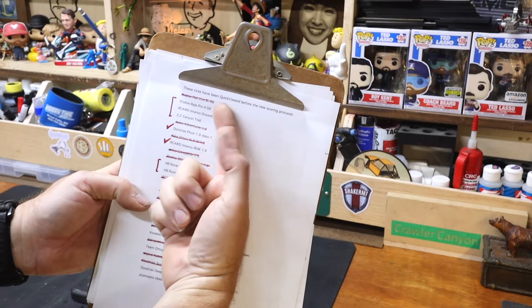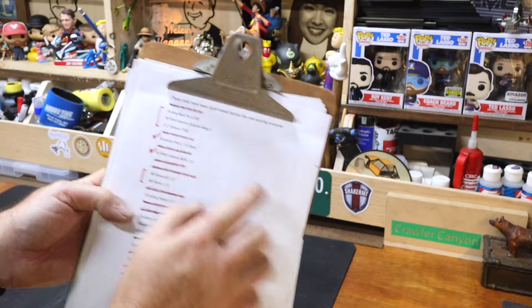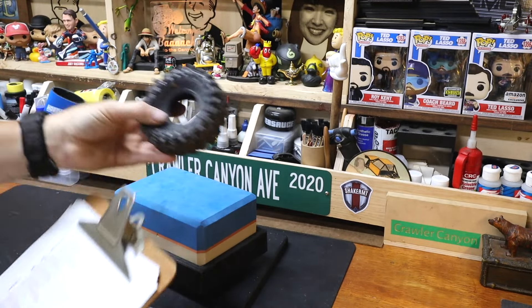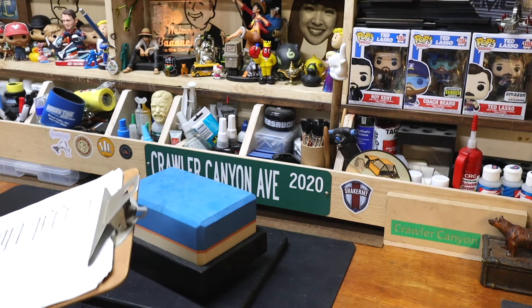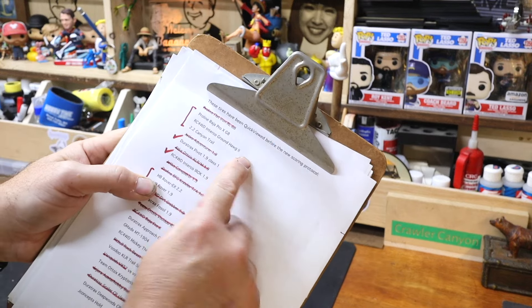These tires have been quick-viewed before under the new scoring protocol. Next up was supposed to be the Baja Pro X G8 — that tire is right here on the rack — but it has no insert in it and is not mounted to a wheel. So today we're doing the RC4WD Interco Groundhog 2.